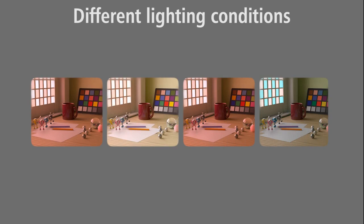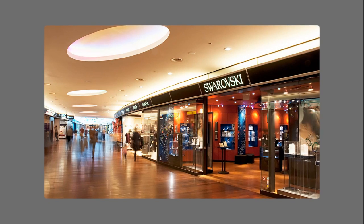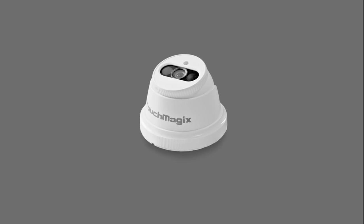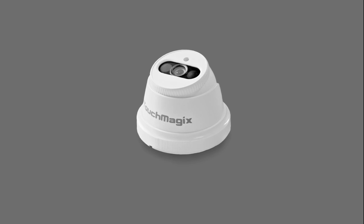The robust auto-light adaptation is built into the MotionMagix system and it allows the system to run in changing light conditions like malls, shops and airports. For such conditions, it's recommended to use the MagicSense sensor as it has the capabilities to work in these conditions.